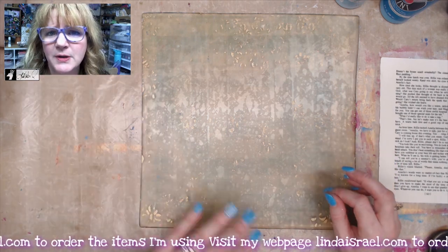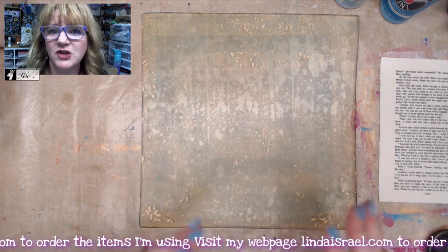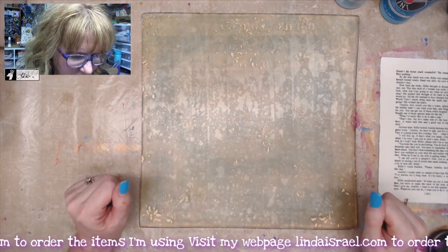The other thing you can do is just put down a layer of paint, then put down paper on top of it, and just keep lifting it until it finally comes off. All right, so let's get started.